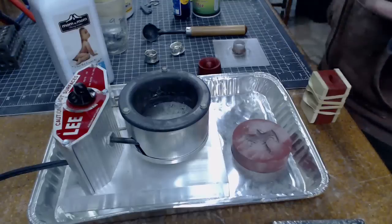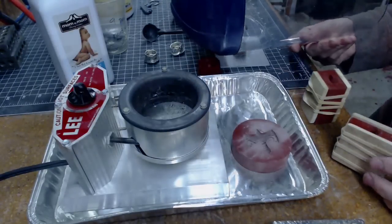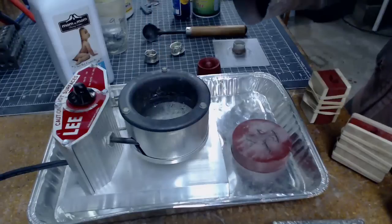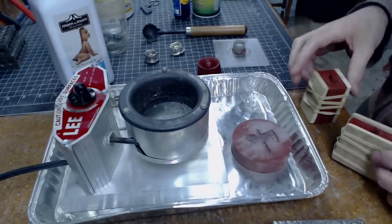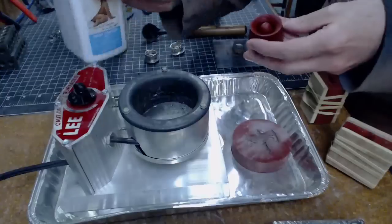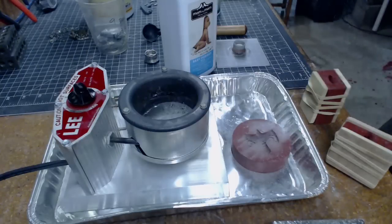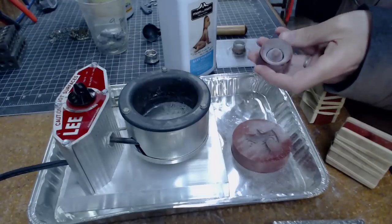A couple more things — I've got a face shield here on my noggin for safety. The only real concern is if liquid like water goes in there while it's molten, it could splatter, which would be terrible. To help with the surface tension on the molds, I'm gonna put baby powder in and coat the inside of the mold with it, then blast out all the extra with air. That should help the metal get into all those fine details.